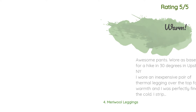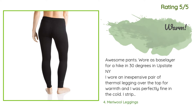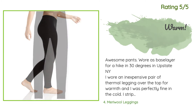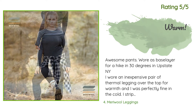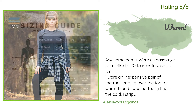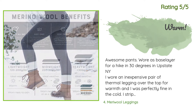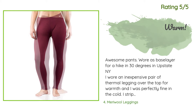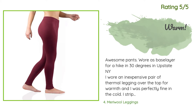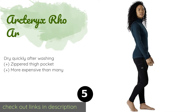Another happy customer said: 'Awesome pants! Wore as base layer for a hike in 30 degrees in upstate NY. I wore an inexpensive pair of thermal leggings over the top for warmth and was perfectly fine. I stripped the top leggings off when we stopped to eat and wore the Merry Wool pants into the restaurant. They definitely can be worn as leggings and they are not see-through. I am 5'2" and about 133 pounds with an hourglass figure — I ordered the medium and love the fit.'